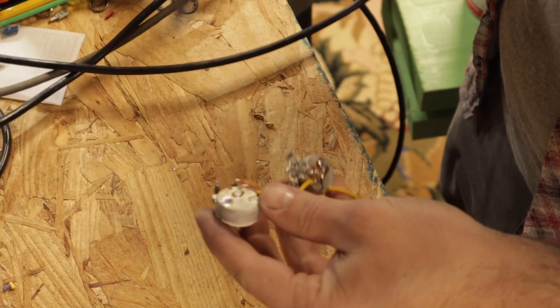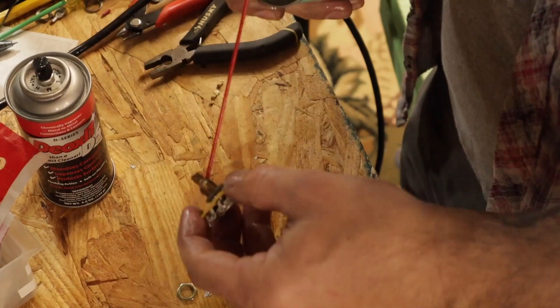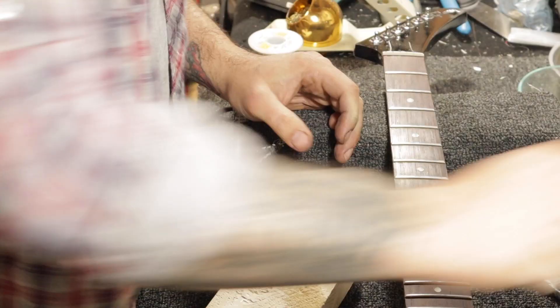Now we're going to use all these pots but clean them up and get all the old solder off. It's a good idea to clean all the pots while you have them out. For pots and faders, I like to use Fader Lube F5. I've got a wire running through my control cavity, run tight and screwed down with a washer.